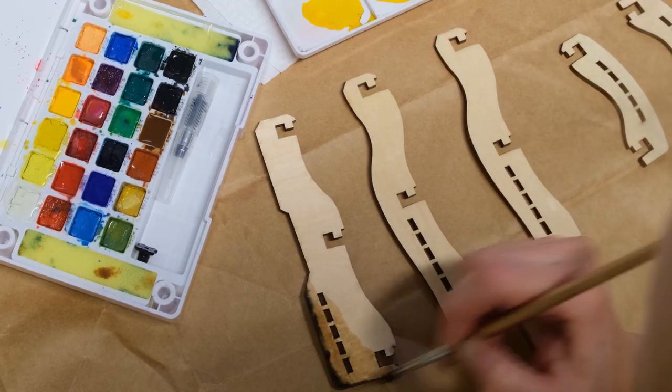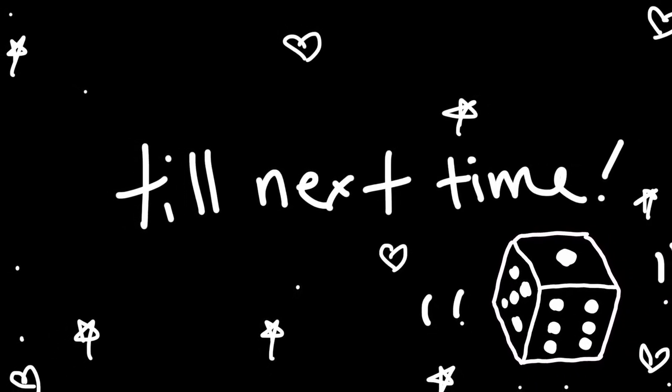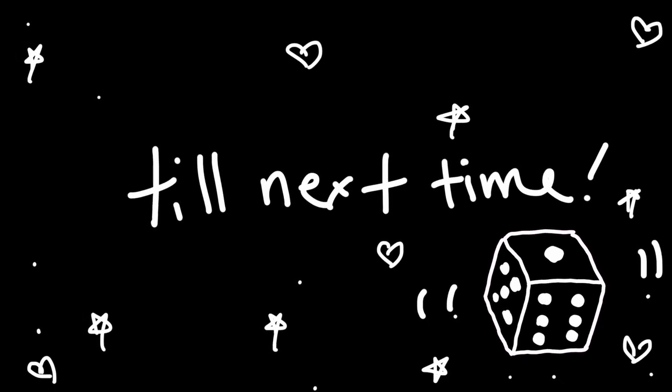One more thing before I leave — I am going to be painting all of these miniatures. I like to use watercolor for these, so just keep your eye out for that video in the future. I'm glad you enjoyed today, thank you.